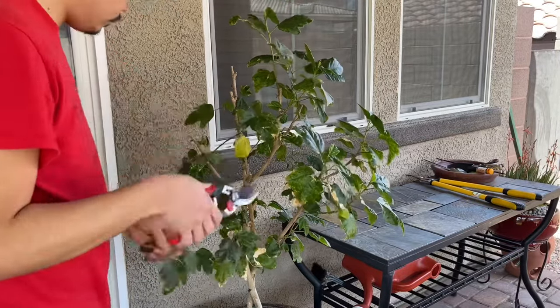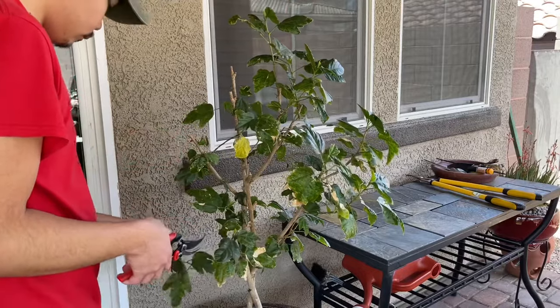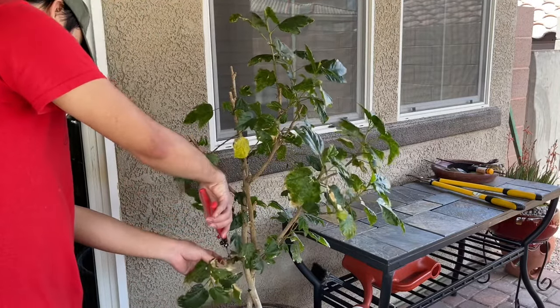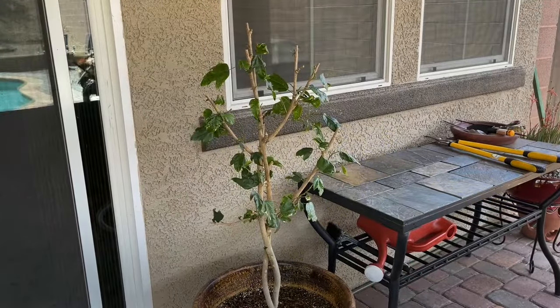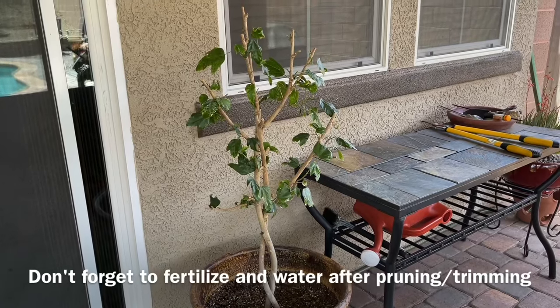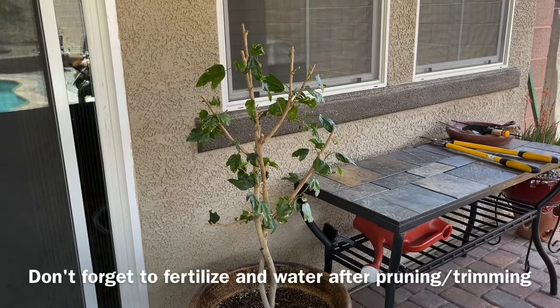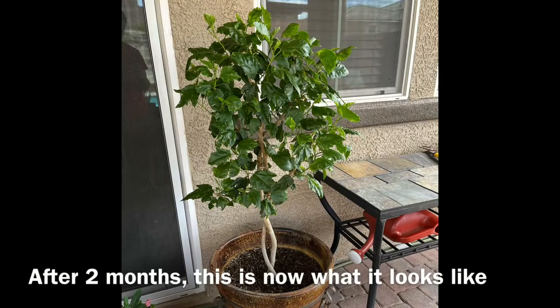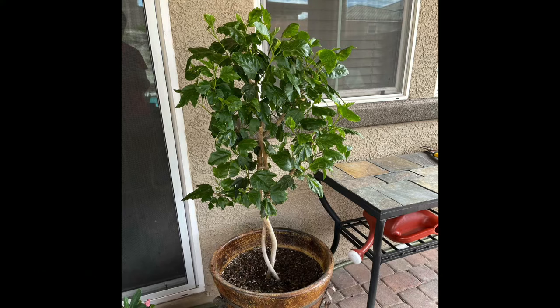It might be difficult to cut at an angle because the leaves and branches are all over the place. So what I did here first is to make a regular cut, and then after that cut the stubs above the buds. If you found this video helpful, give us a thumbs up and don't forget to subscribe.